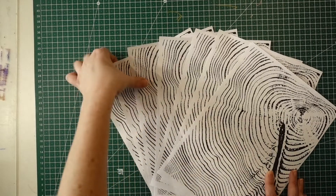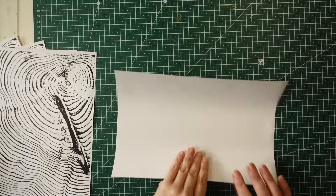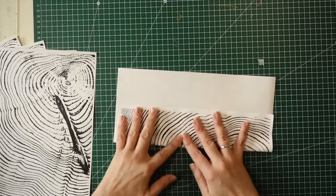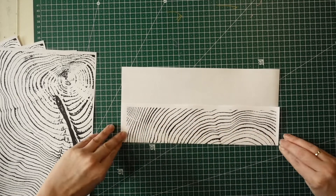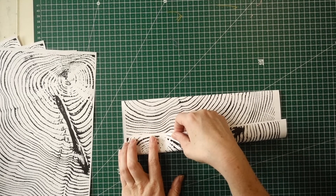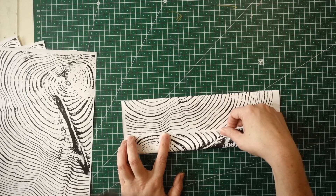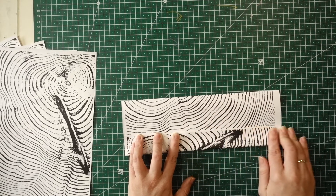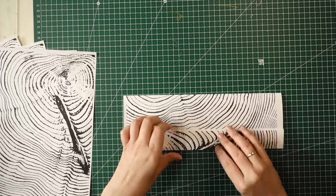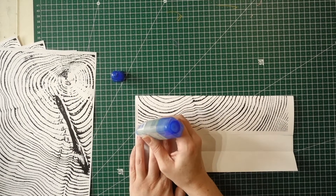Take your pieces of paper — there are seven pieces here. Take the first one and fold it. When you do the second fold, you can line up the edge of the print, where there's the white border, with the edge of the piece of paper. Make sure you score it nicely, then take the glue and run that along your edge.